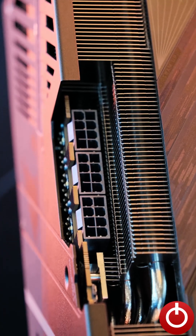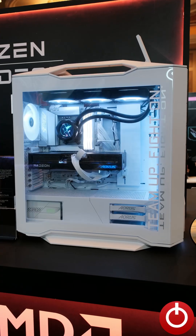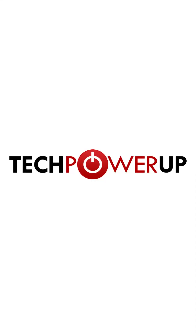That extra power should hopefully mean extra performance, but we'll have to wait till we get the cards in the lab in order to give you those results. We have more Gigabyte coverage from CES incoming, so for all the latest news be sure to check out techpowerup.com.